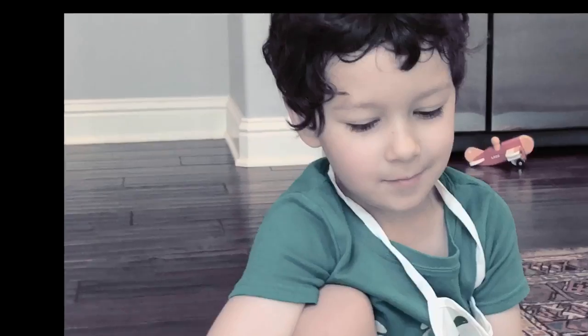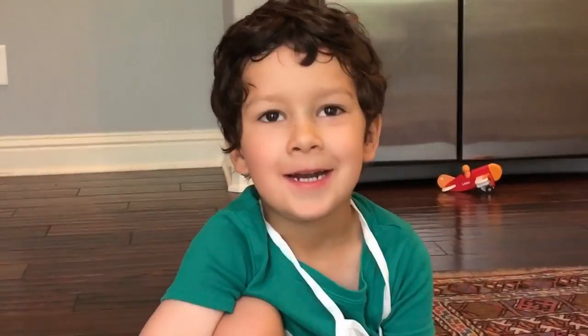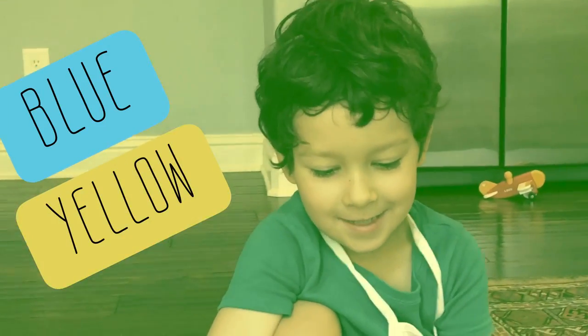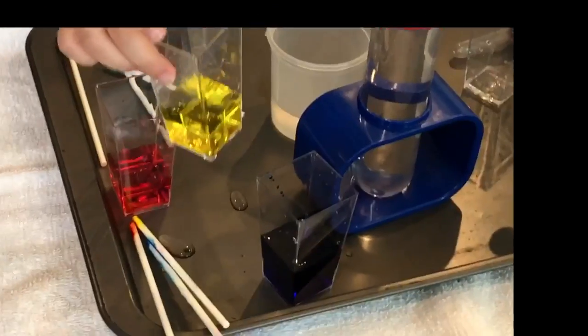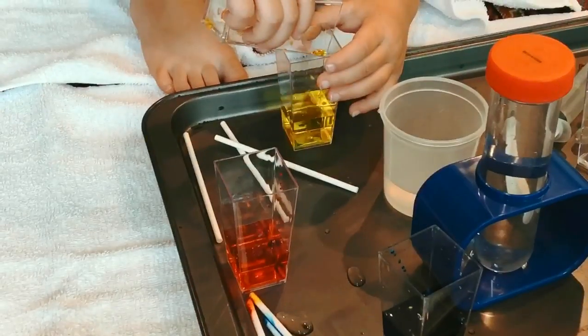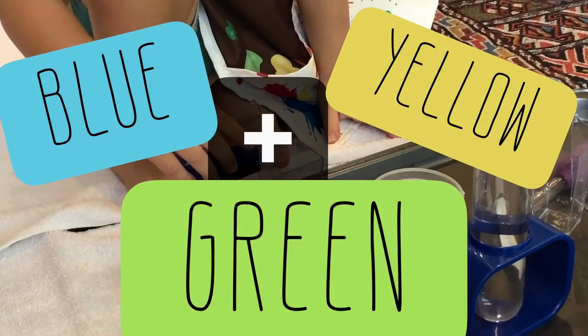Okay, so now what's going to happen? We're going to make secondary colors, right? Green. You want to make green? Now what colors make green? Blue and yellow. Good job! Join Ashton to make the secondary color green by mixing primary colors blue and yellow. Blue and yellow make green.